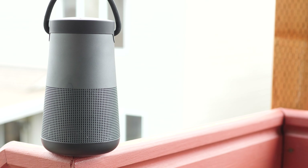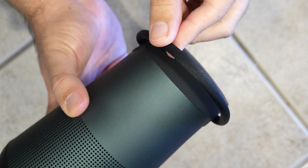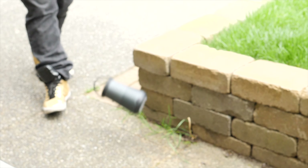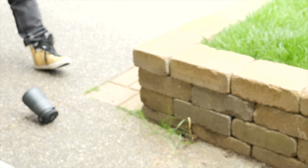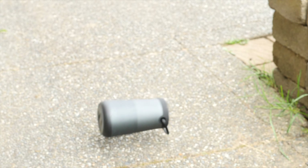On top of the speaker, you're going to find a pretty sturdy carrying handle. It actually looks like it should be more springy like a bungee cord, but it's not — it's actually really firm and sturdy, making it easy to carry around. However, if you have it on a table at the barbecue and you knock it over, no worries, because the SoundLink Revolve Plus is also shock resistant. I tested it by dropping it quite a few times and everything was totally fine — still works as it should.